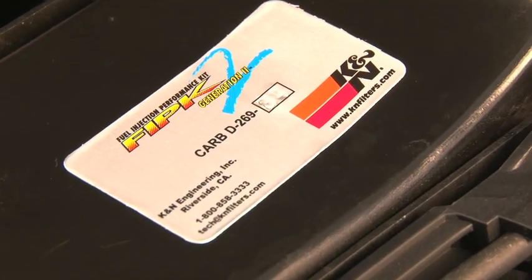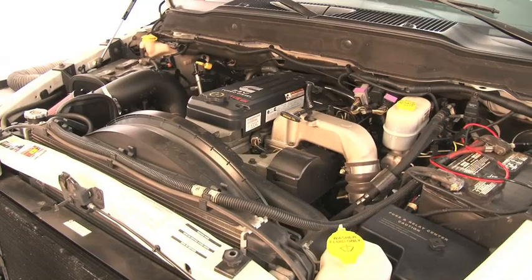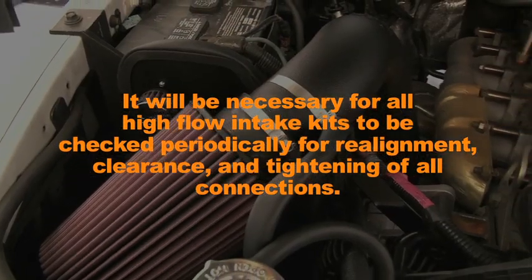The CARB exemption sticker must be visible under the hood so that an emissions inspector can see it when the vehicle is required to be tested for emissions. It will be necessary for all K&N high flow intake systems to be checked periodically for realignment, clearance, and tightening of all connections.